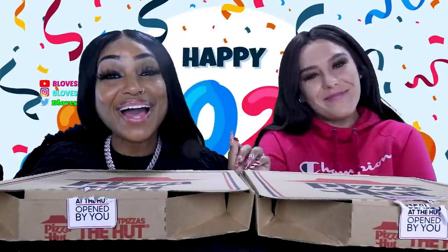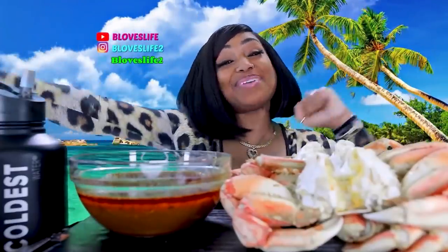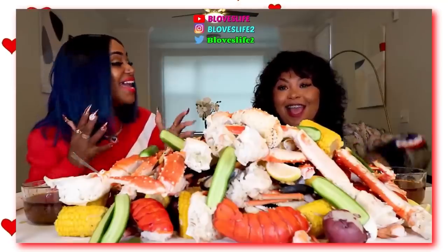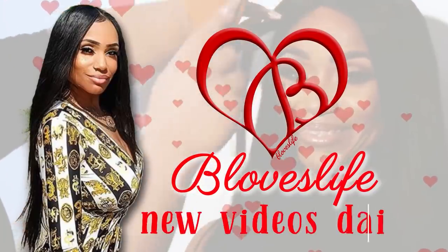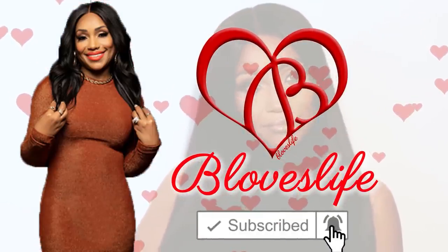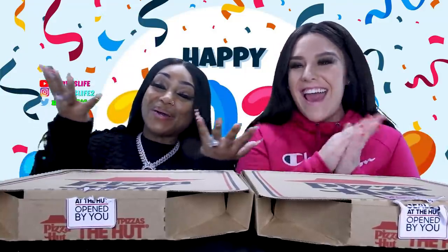What's up, my V-lovelies? You guys, today I have Nicole, of course, in the building!